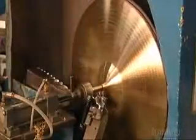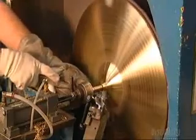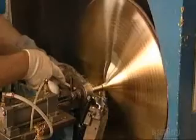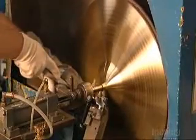He lays the top of the cymbal entirely by hand, so he can better control the amount of pressure applied. He's honed his skills over five years of apprenticeship, and no automatic machine can duplicate the fine touch of an experienced cymbal craftsman.